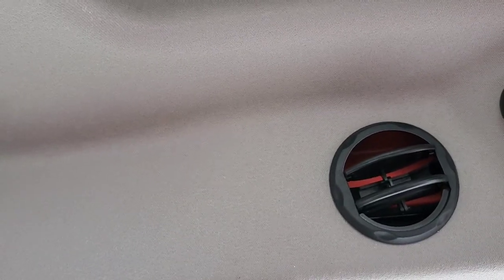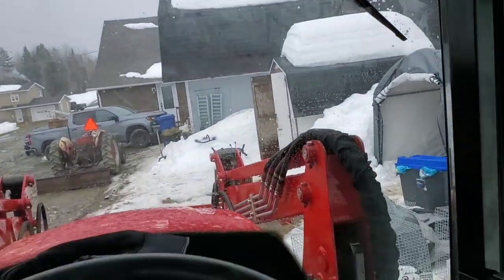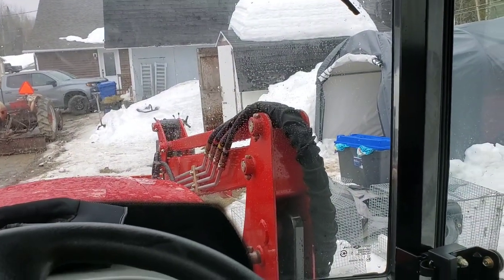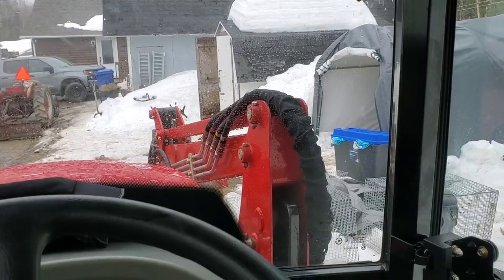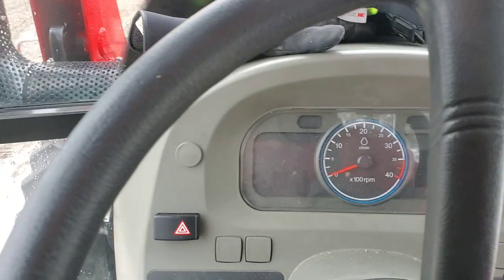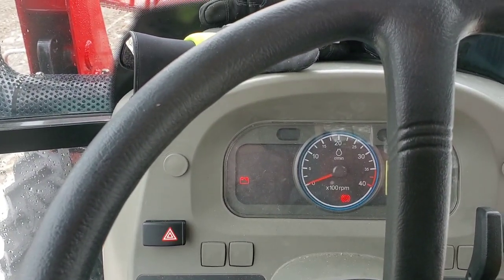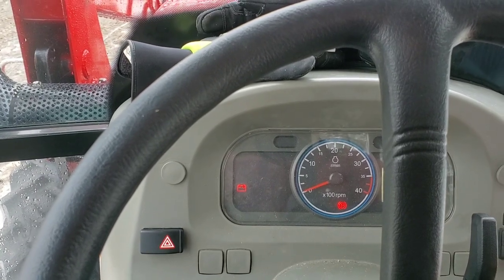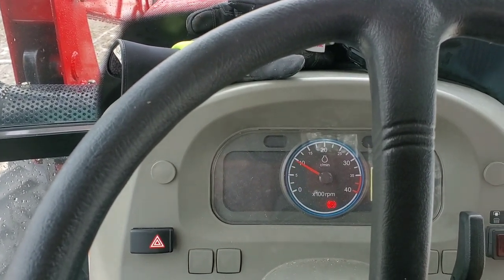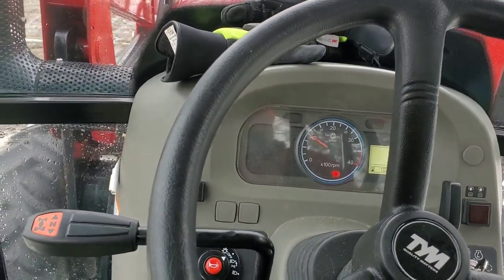The windows have a tendency to fog up, so you've got to make sure the engine is good and warm in the wintertime — other than that it's okay, it's a tractor, not a car. Starting her up is pretty easy.